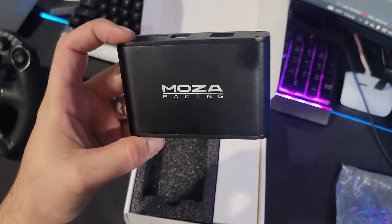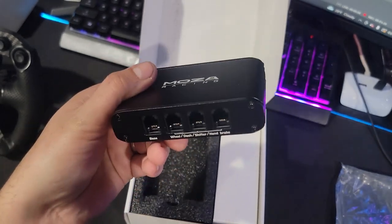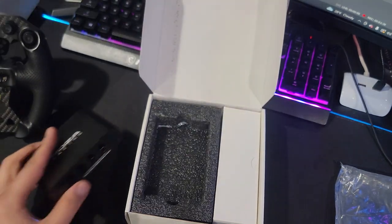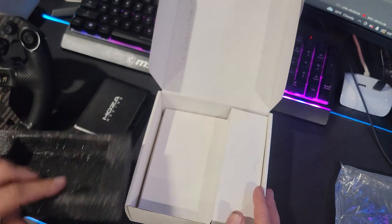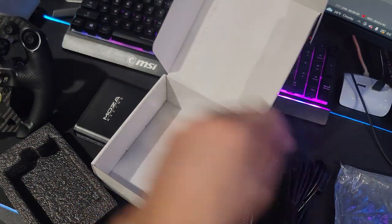We're here to use this with the FSR wheel on another wheelbase. Also inside the box — we have to go underneath everything — we have the cables that we will be needing for this.